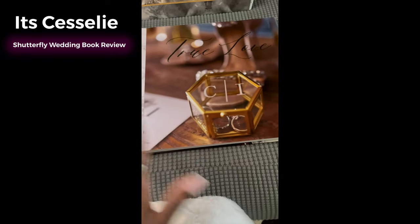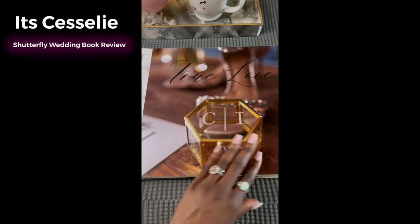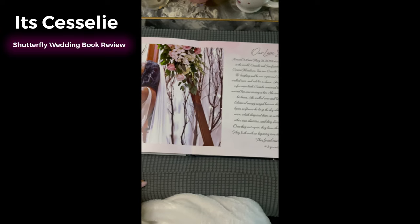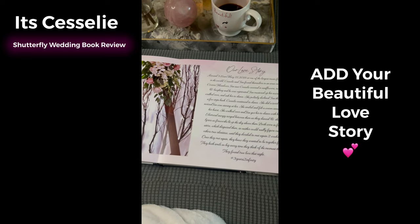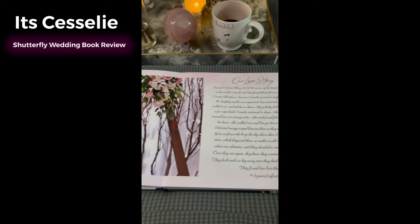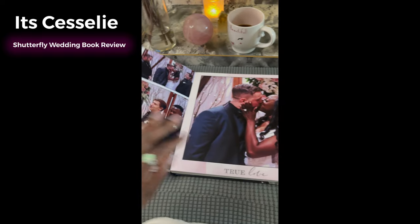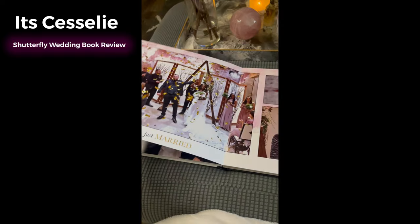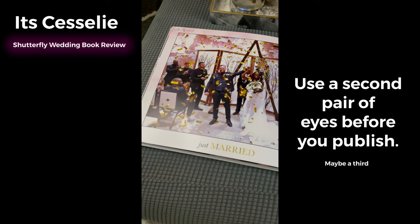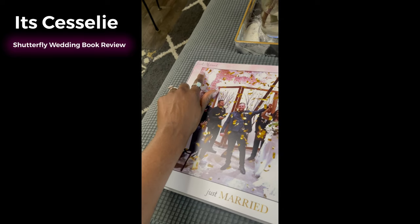I grew up scrapbooking so I like little details. I blew this up — I wanted to make it kind of vogue-esque. So I blew up the text 'true love' and there are our rings. You're even able to put in your love story — when you first walked into our wedding I did have an area for our love story, and I was able to put that in the book. I did make a mistake though — can you find it? It's right here.